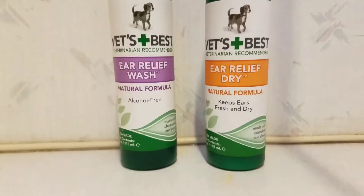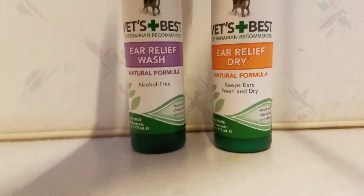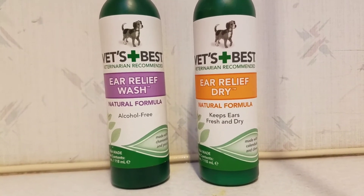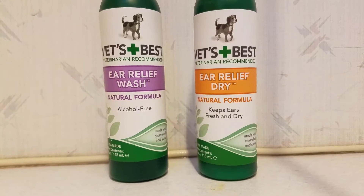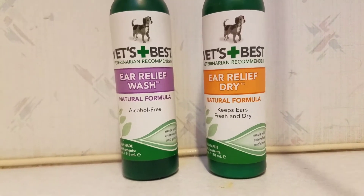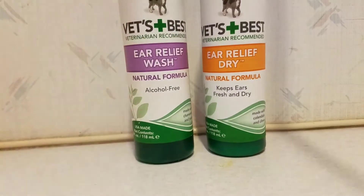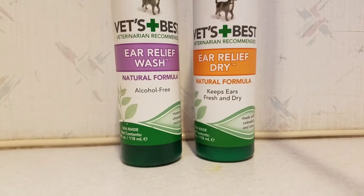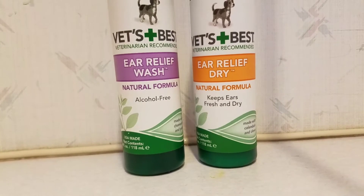It is a fairly expensive product. Maybe around 10 dollars on discount, or more like 15 to 20 for both bottles depending where you get it. That said, with three dogs these bottles last me easily six months to a year, even with dogs that are out in the rain and getting their ears washed with these products easily once a week.